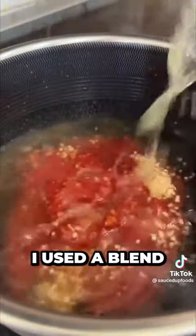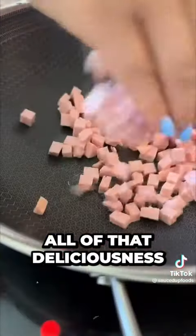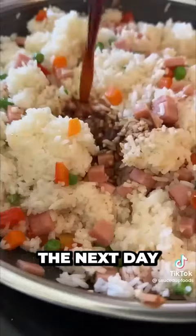For the Hawaiian barbecue sauce, I used a blend of ketchup and soy sauce, brown sugar, chili paste — all of that deliciousness. Then the next day...